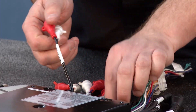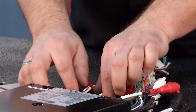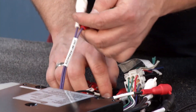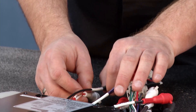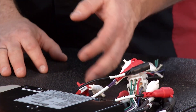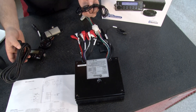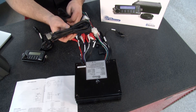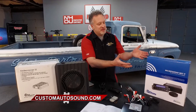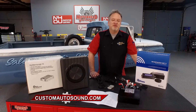Custom Auto Sound has hundreds of different applications, and if you want to hide it away, there's the Secret Audio SSTV. You can find all of this and a whole lot more at customautosound.com.